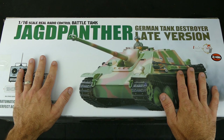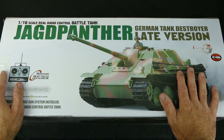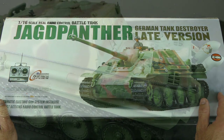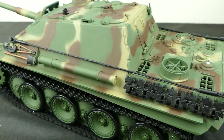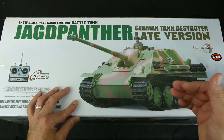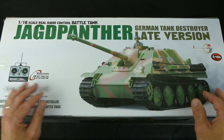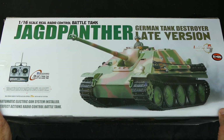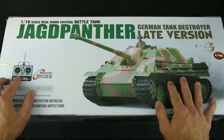Here is the awesome 1/16 scale Jagdpanther from Henglong. It is a German tank destroyer, it is a late version and the other name I think in German means hunting panther. My channel started with a lot of tank related stuff like weathering, running and build series. So I wanted to get back to my roots and get back into some 1/16 scale RC tanks. Now as you can see this box is a bit old.